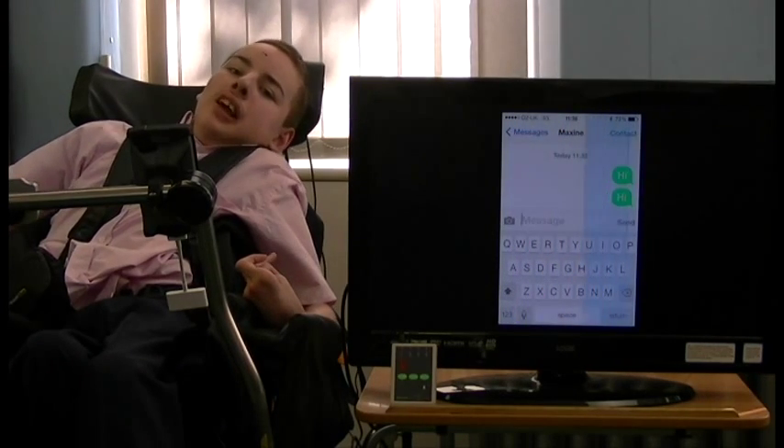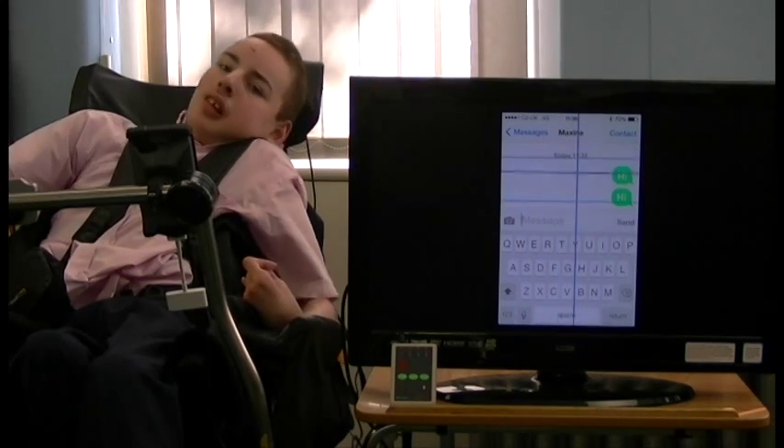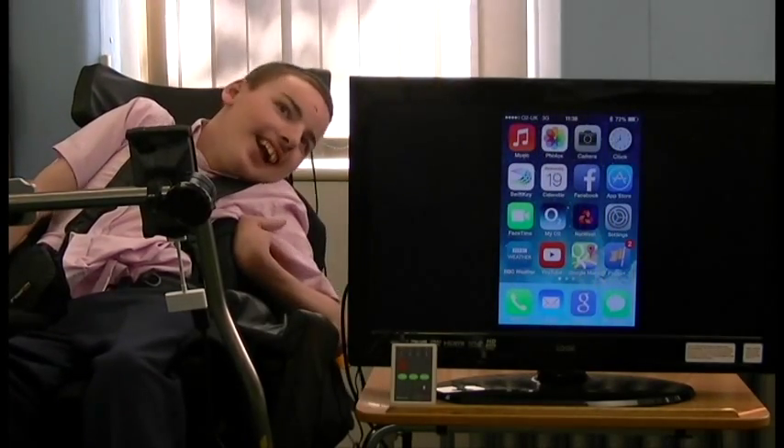Once you've finished in the app you can quit in the normal way. He'll select absolutely anywhere to get the secondary menu up, then select Home, and you're back to the home screen.